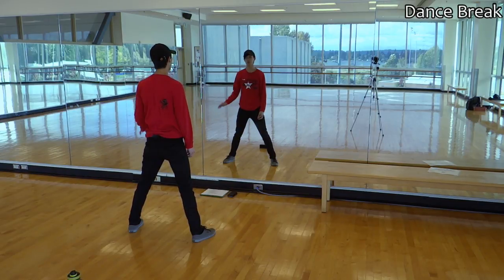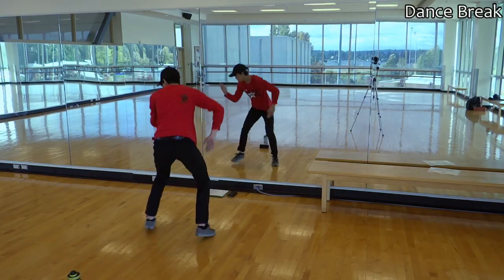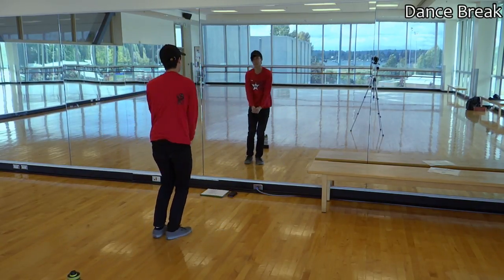So just to review real quick: that was one, two, three, four with the lever. Then five, six, seven, eight. One, two, three, four. Five, six, and seven — ending back here on eight.